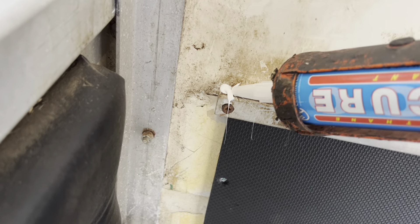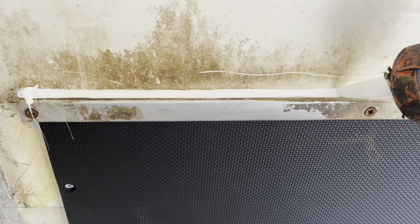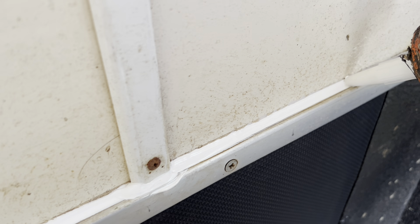Now we just finish it off with a nice bead of polyurethane sealer all the way across - nice and steady - to stop any further wet getting down inside. Over the years building horse boxes, the amount of tubes of this stuff we used to get through was unbelievable. If you get this stuff on your hands, unless you get it off with some panel wipe straight away, it's stuck on there for about three days. Run the bead all the way up to the end. Job done.